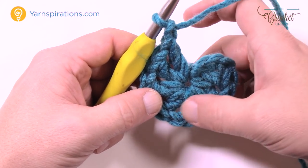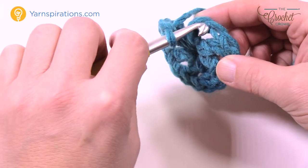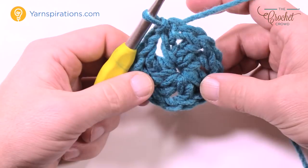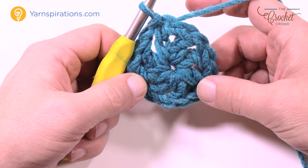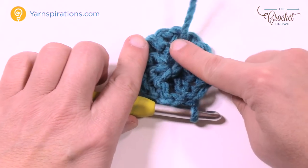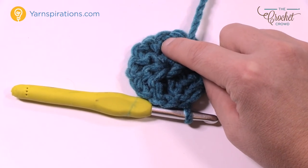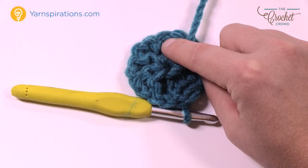Count them: 1, 2, 3, 4, 5, 6, 7 and 8. Join it to the third chain up, right there — that is the start of your blanket. Get rid of the tail at the back, and then we're going to begin round number two.